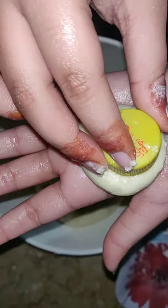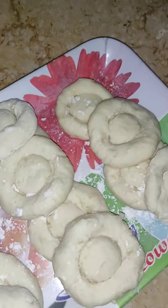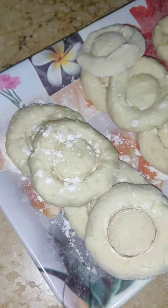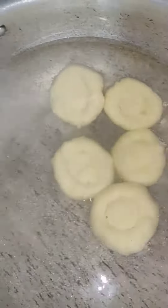Now let's add some oil. We will also add some oil, then we will add some milk.